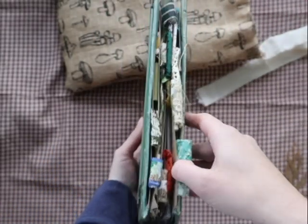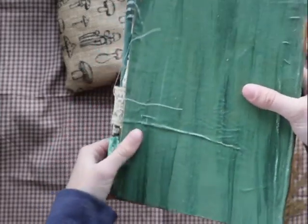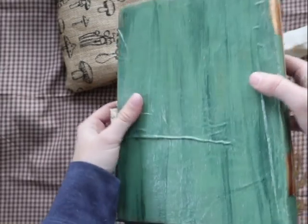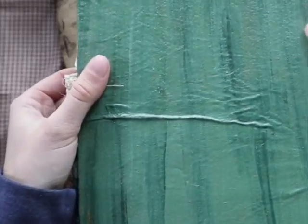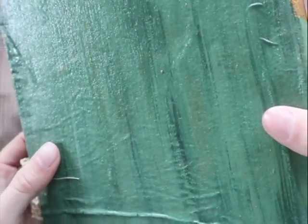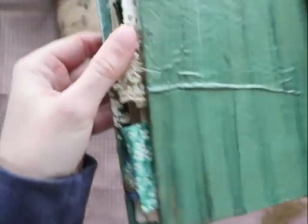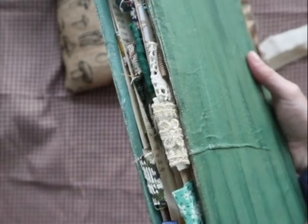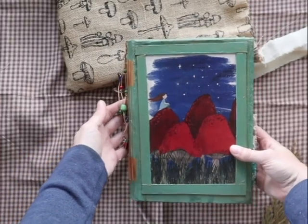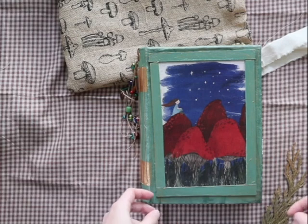I've included a whole bunch of fabric tabs just to add texture. I also added some gold touches on the cover — it's quite subtle and a bit harder to see on camera, but there are more gold touches on the cover.